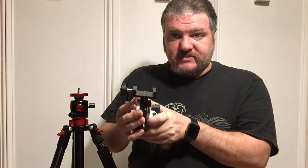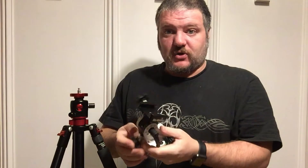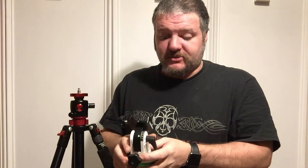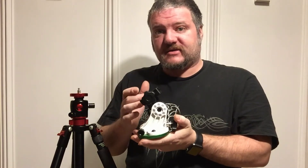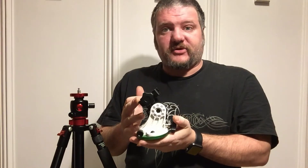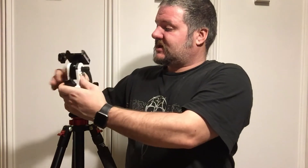It has a normal wedge mount for a scope — it's the same mount that the Sky Watcher Star Adventure will slide right into and mount up perfectly. When we mount this, we want to get it facing relatively close to the North Star, Polaris. It'll help with making the adjustments later quite easy. So I'll just install this on.